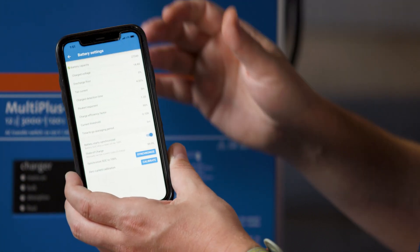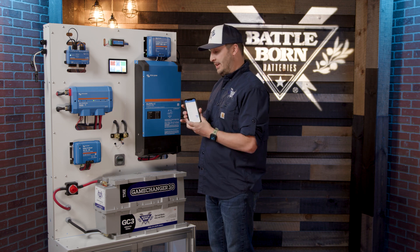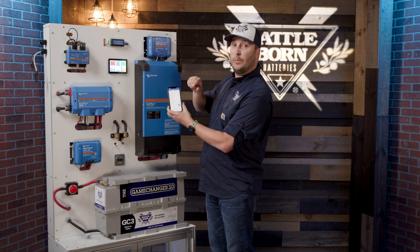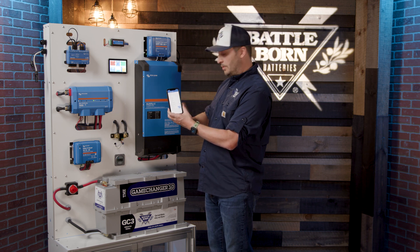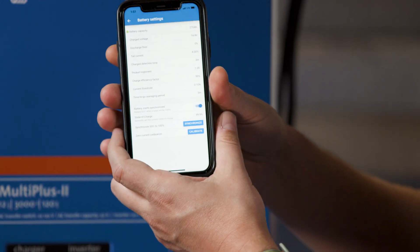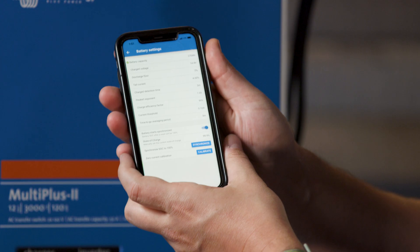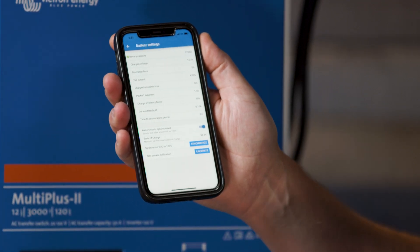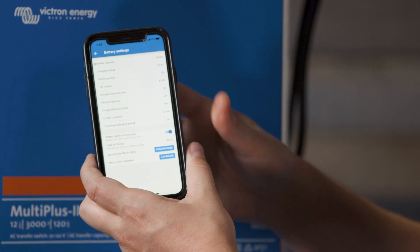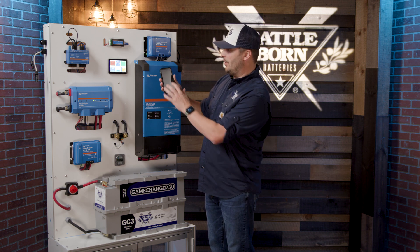Next are some less common settings. The discharge floor: because Battleborn Batteries can discharge from completely full to completely empty, we set this to zero percent — not because you'll always go that low, but to get a true measure of capacity. Tail current we set at four percent, as our batteries have very low internal resistance. Charge detection time is already set to three minutes, so leave it there. The Peukert exponent we set to 1.05. Charge efficiency factor is 99% — that reflects how efficiently the battery accepts and discharges. Current threshold is set to 0.10 amps, and the time-to-go averaging period is three minutes.